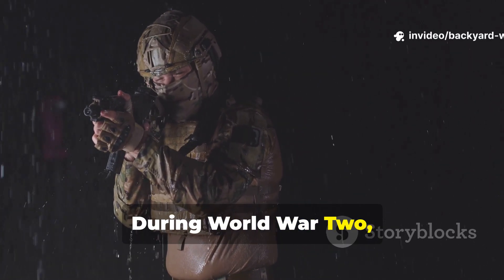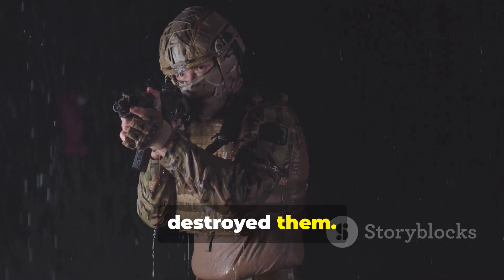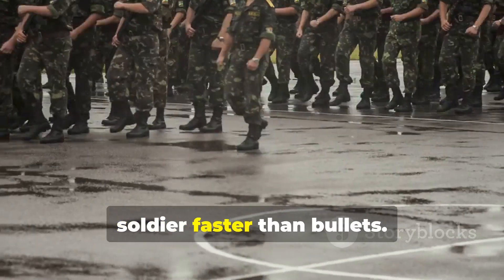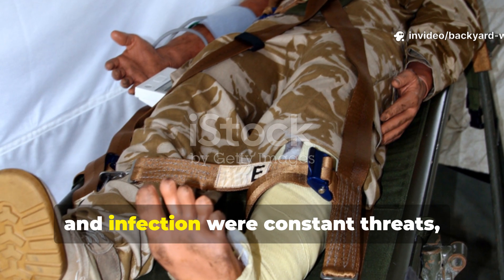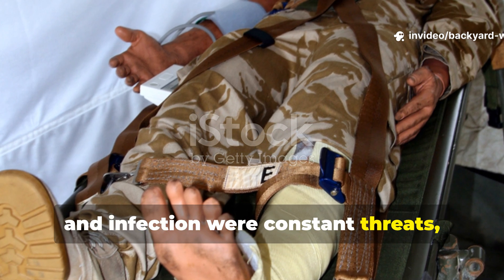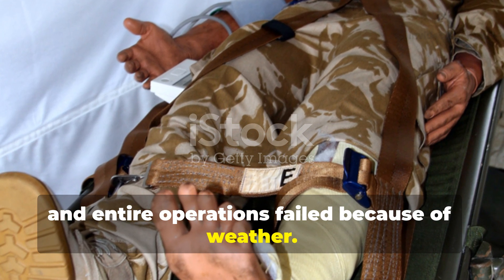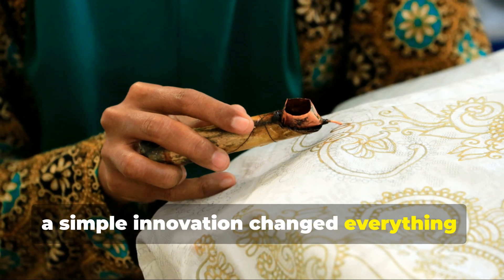During World War II, rain didn't just soak uniforms — it destroyed them. A few days in wet clothes could break a soldier faster than bullets. Hypothermia, trench foot and infection were constant threats, and entire operations failed because of weather. Yet in the middle of that chaos, a simple innovation changed everything.